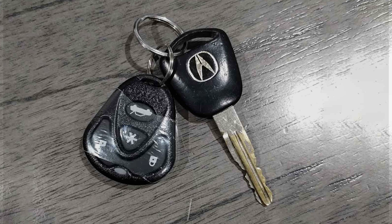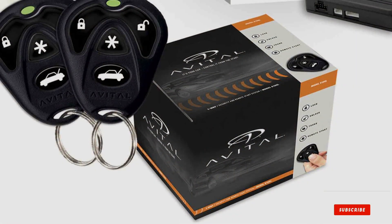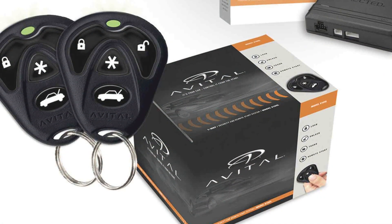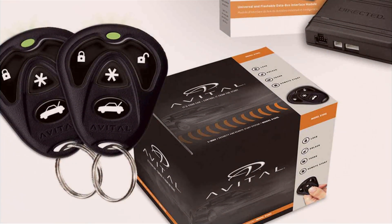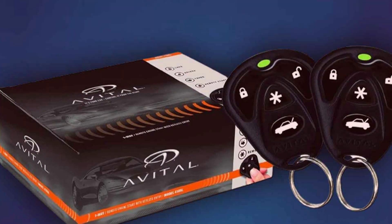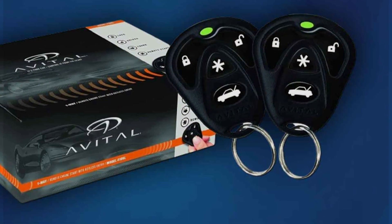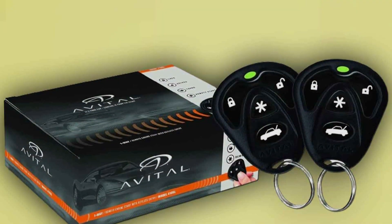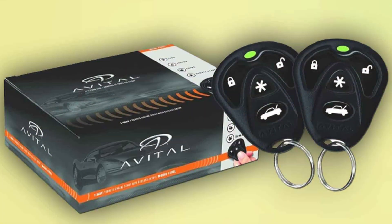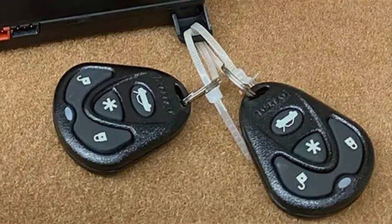At number 4, Avital is a trusted name in the automotive security industry, and this remote start system lives up to their reputation. The Avital 4105L remote control is compact and ergonomic, fitting comfortably in your hand and allowing you to start your car effortlessly. Quality is a hallmark of Avital products — the system is built to last, ensuring you get your money's worth, and it's compatible with a wide range of vehicles. It provides keyless entry and a range of up to 1,500 feet, giving you the convenience of starting your car from a distance.